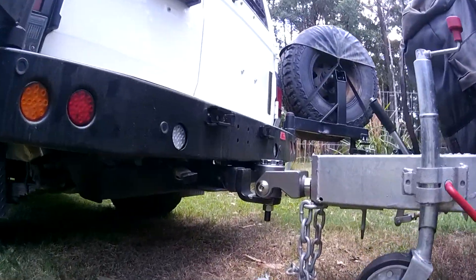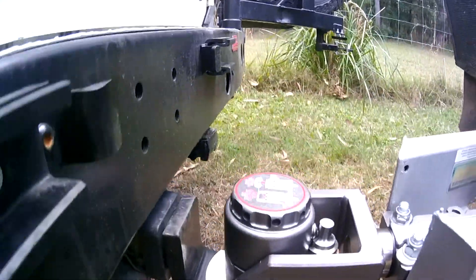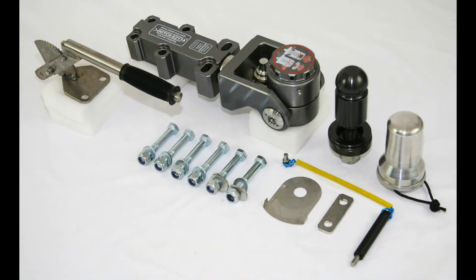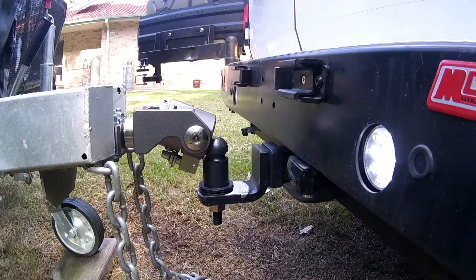The Hitcheasy has passed all static and dynamic testing to achieve full ADR compliance, and it's been given the stamp of approval for a whopping 5 tonne rating if you use all six bolts to attach it to your van. Here we've used the existing 4 bolt pattern, which just derates the coupling to 3.5 tonne.